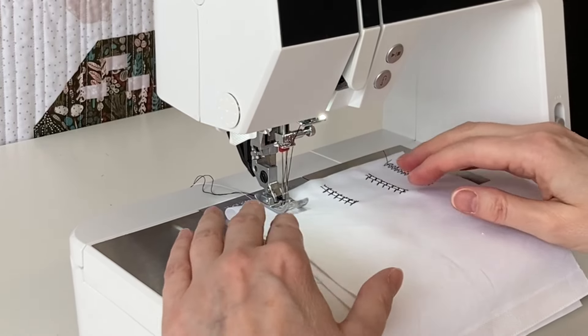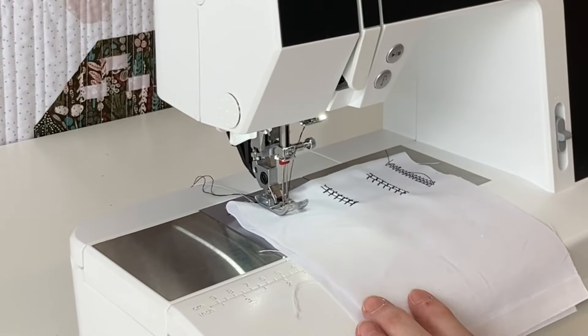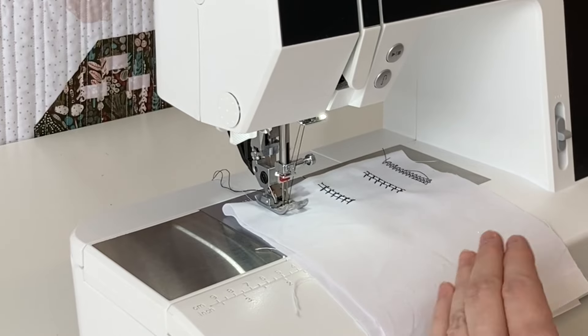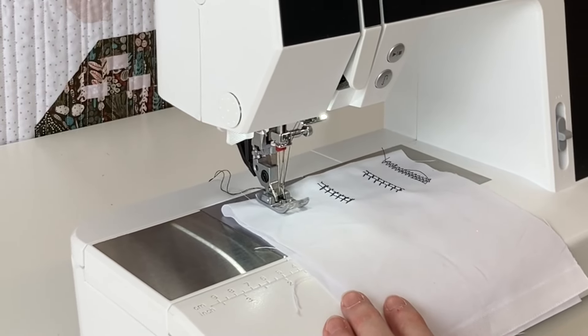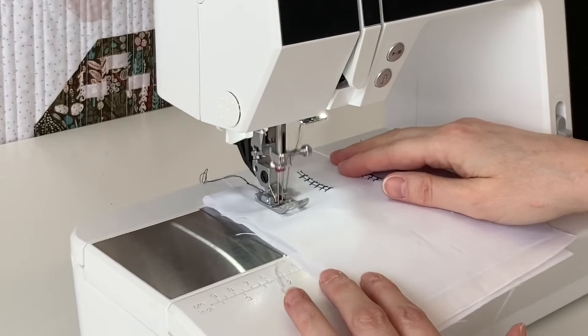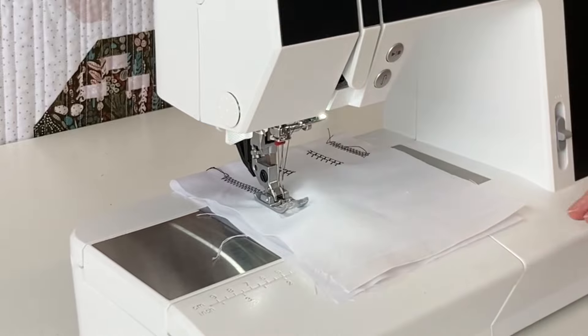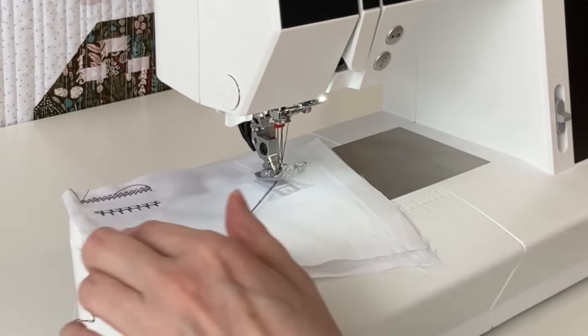You don't want the needles to break, so hand-crank the first couple of stitches. If the needles wouldn't clear, you'd hear a hitting sound. Once you can see it clears, it makes a super cool decorative stitch just like that.